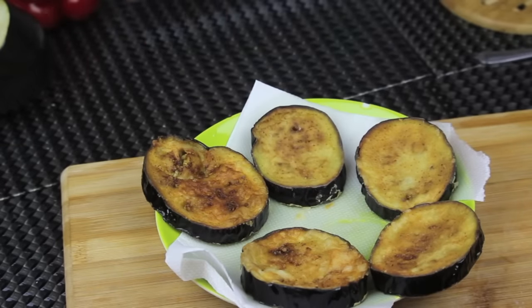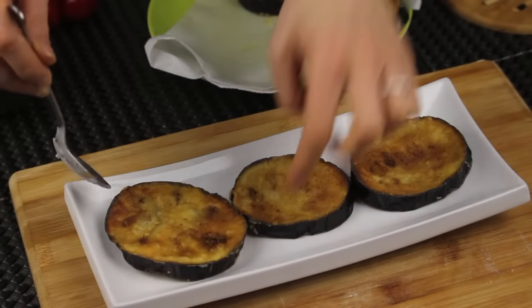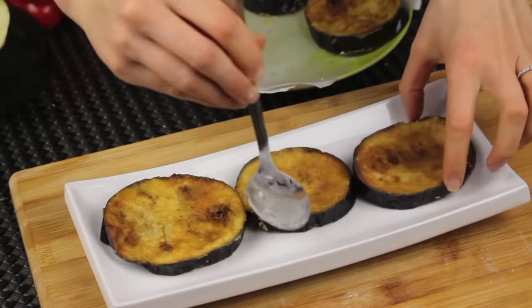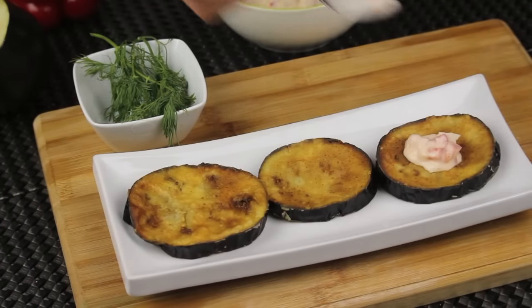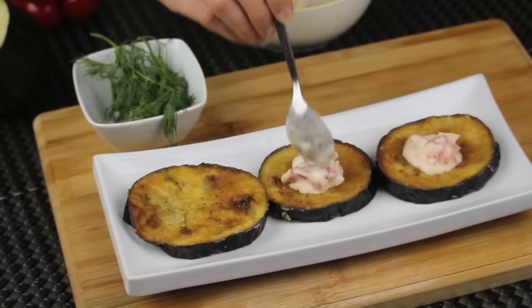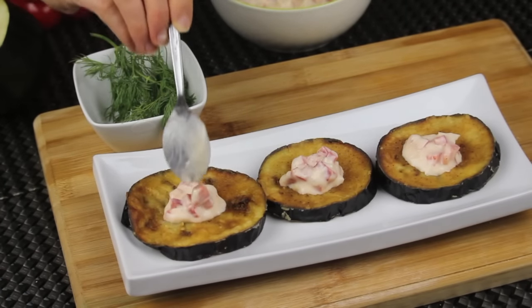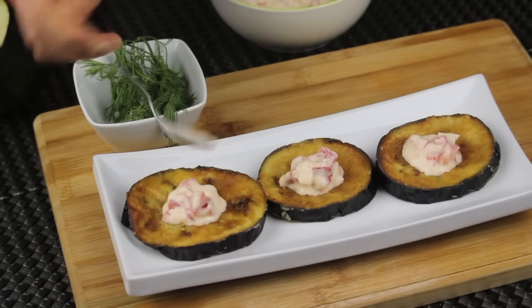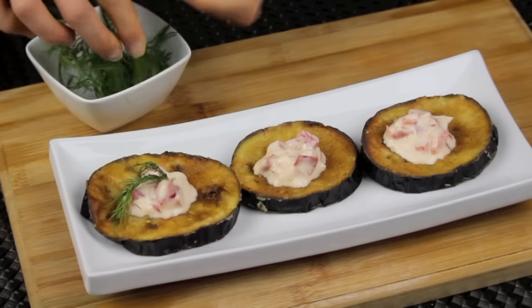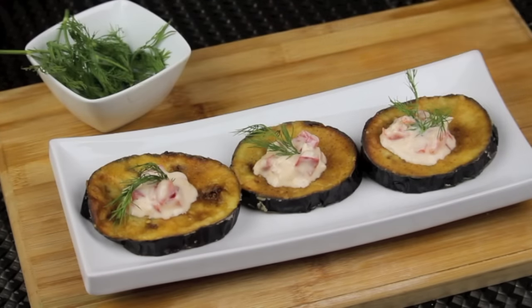I'm done frying the eggplants — now it's time to assemble. I'm putting the eggplants in a nice platter, then adding about one tablespoon of that yogurt sauce on each eggplant slice. You can add more if you like. For a final touch, I'm garnishing with some dill. If you don't have it on hand, you can use parsley or cilantro.